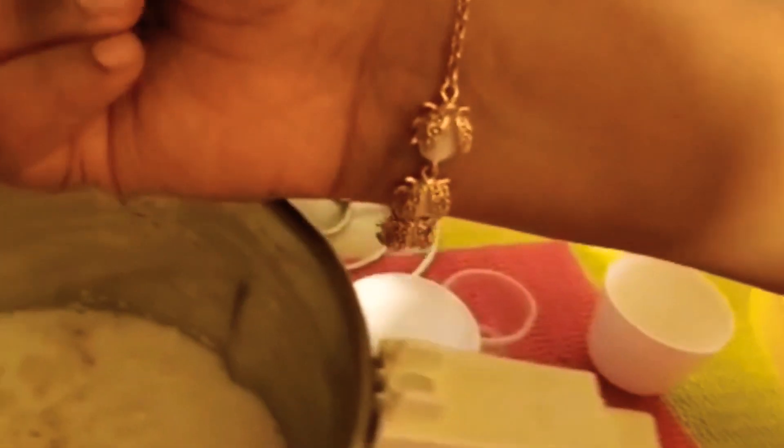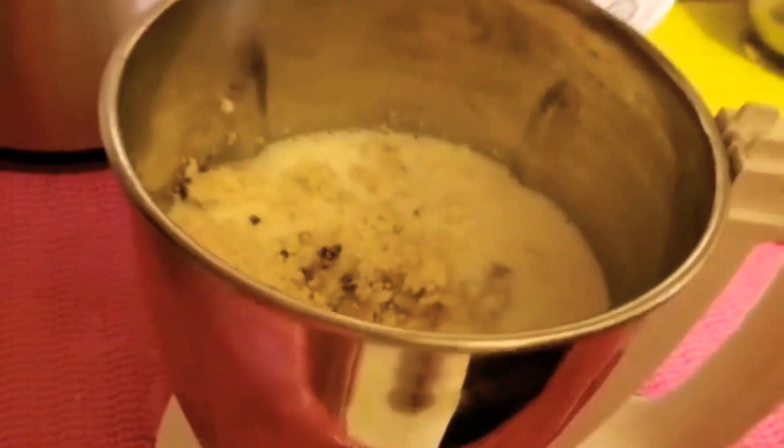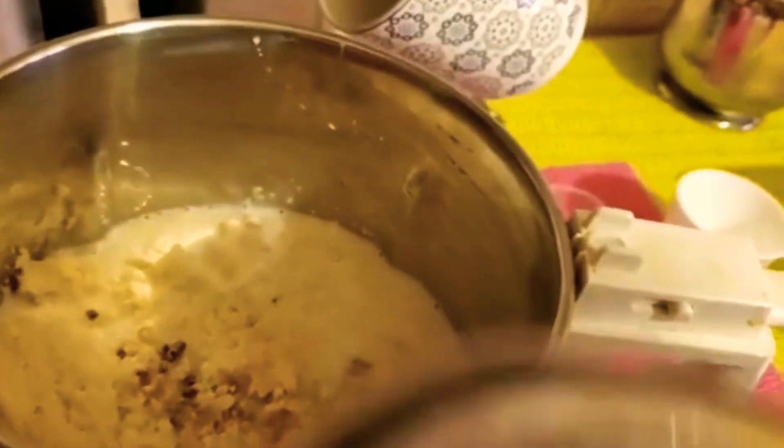Next I am going to add in a cardamom. Next we are going to blend it all together.